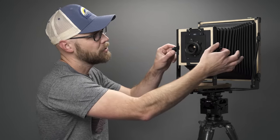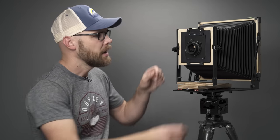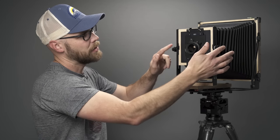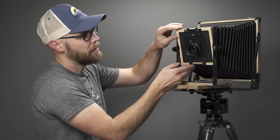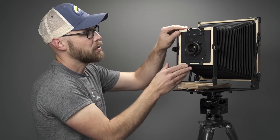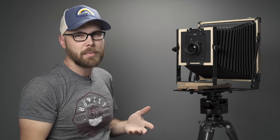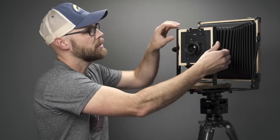Let's start by looking at the front standard and the changes that have been made. The previous generation had a single knob on either side that controlled both the rise and fall as well as the tilt, and those knobs were not captive. Here we have a whole different setup — dual knobs. If I loosen the outside knobs, we now have the ability to adjust the tilt and then lock it in place. The inner knobs are used for adjusting the rise and fall.